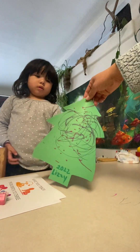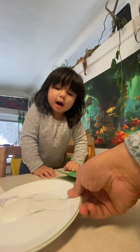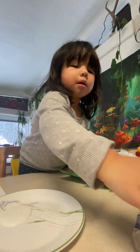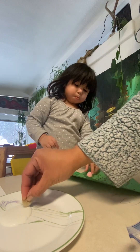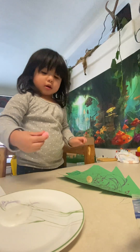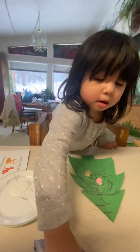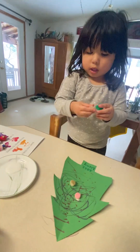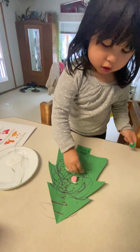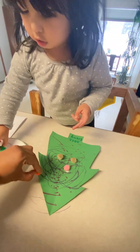So we're going to decorate your tree. I got some blue and then you're going to get pom-poms. You're going to go and pick one — pink, dip, dip, dip, dip, dip, dip, dip. And then put some on. Good job, mommy. Put one. Mommy's turn — can mommy put one on the corner?